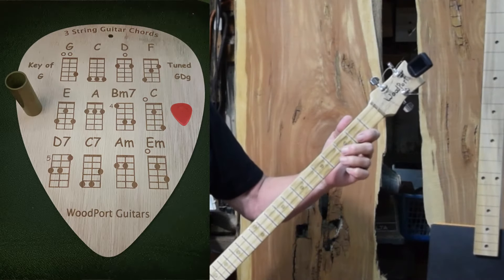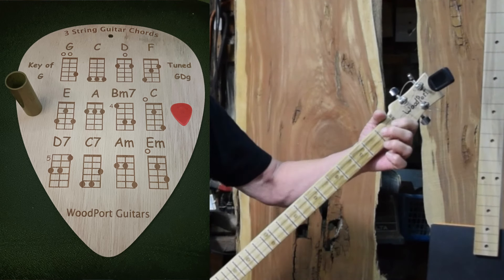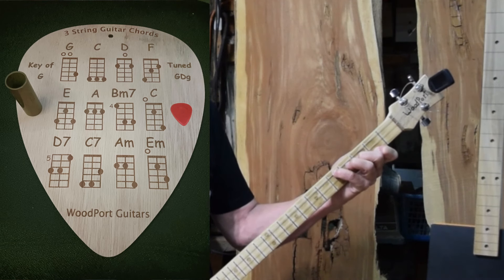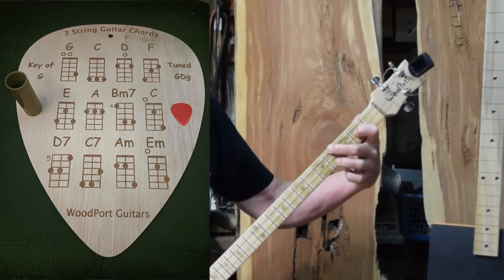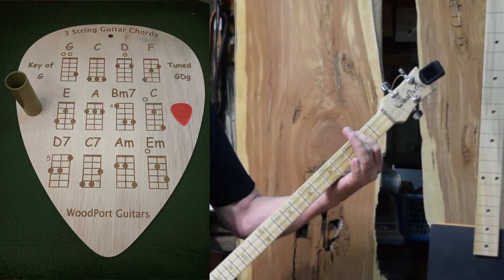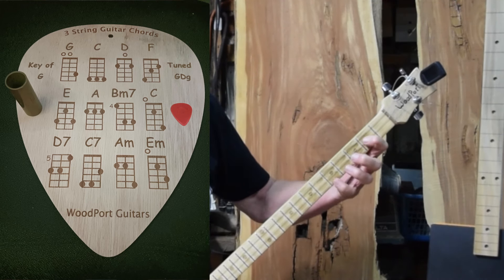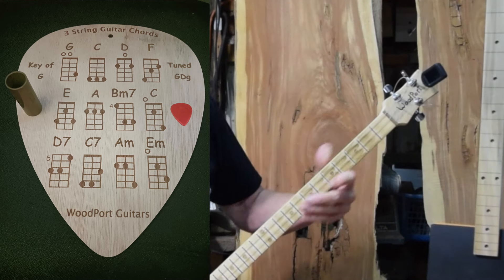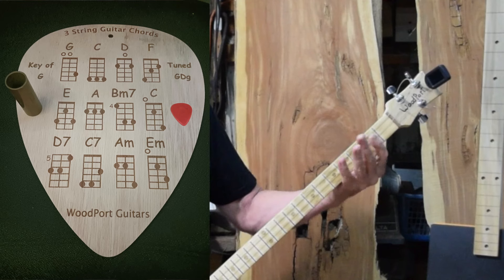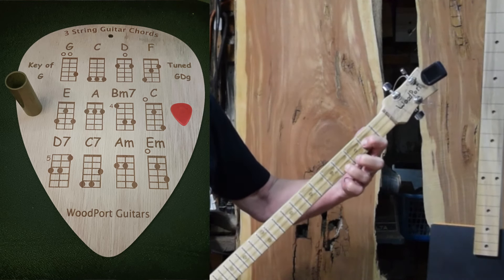So you've got a G major, a C, a D with roots on various strings, F, E, B minor 7, a different shape C, and my favorite chords — A minor and E minor.